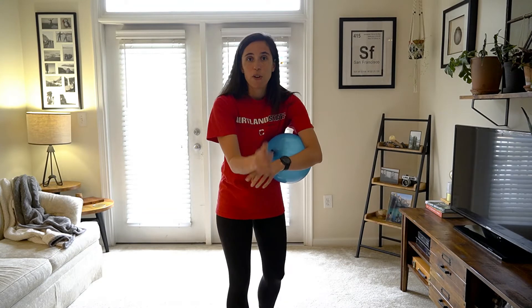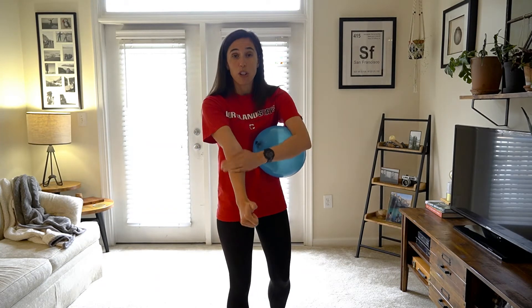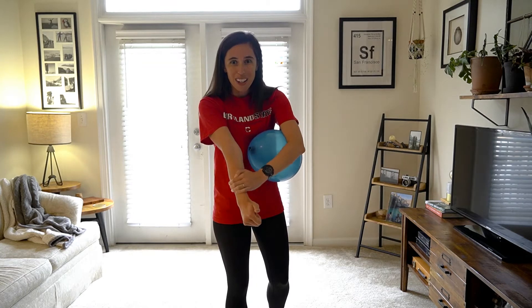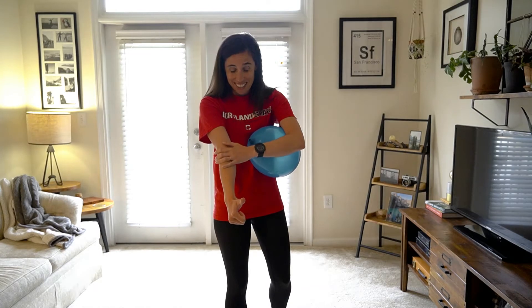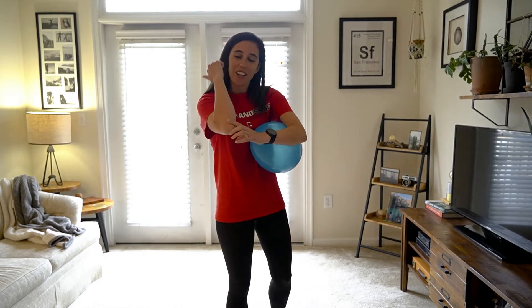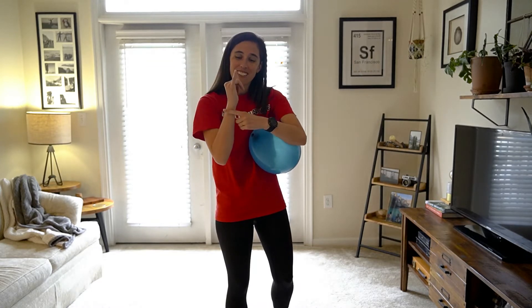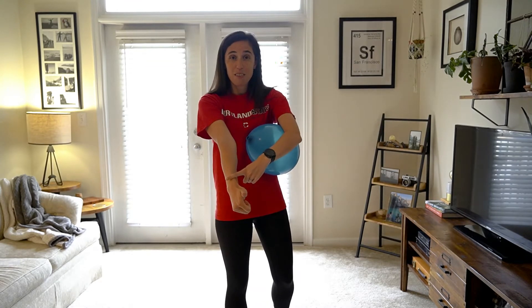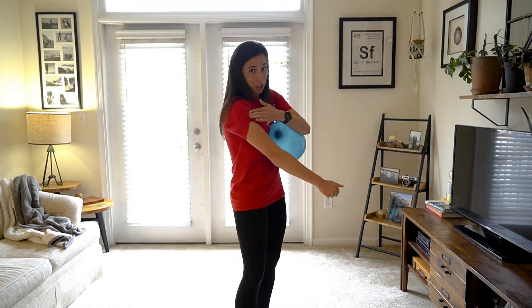Below your elbow, you have two bones. On your thumb side, what we use to bump with in volleyball, is your radius. And on the opposite side, your pinky side, is your ulna. So: radius, ulna, and your humerus.